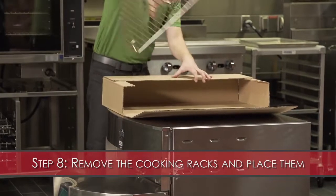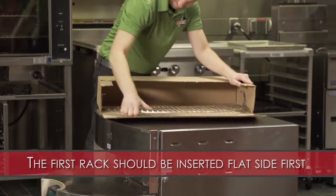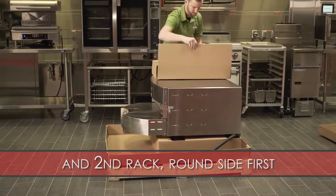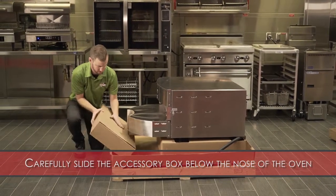Step 8: Remove the cooking racks and place them inside of the accessory box. The first rack should be inserted flat side first and the second rack round side first. Carefully slide the accessory box below the nose of the oven.